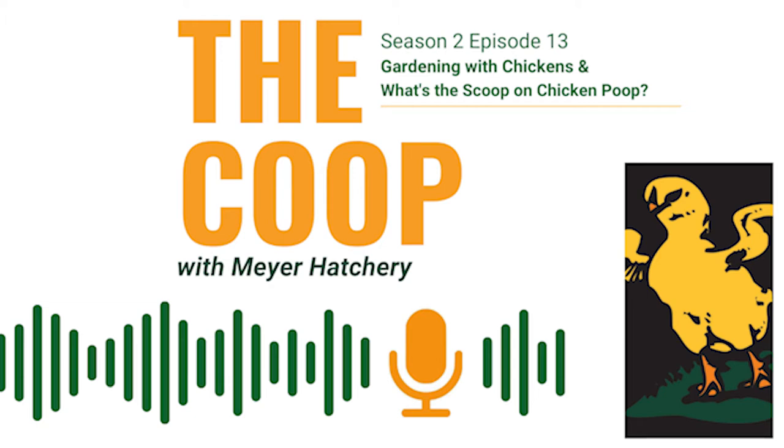Let's get the stinky stuff out of the way first. Don't waste all that wonderful chicken poop out in your coop — turn it into compost so that you can use it to fertilize your garden soil. Compost will help add nutrients as well as organic matter to your soil, helping your garden produce delicious foods for you and your family or your community. Can you clean out your coop and dump the bedding directly on your garden soil? No. Chicken manure is extremely high in nitrogen and will literally burn your plants if applied directly from the coop to your soil.